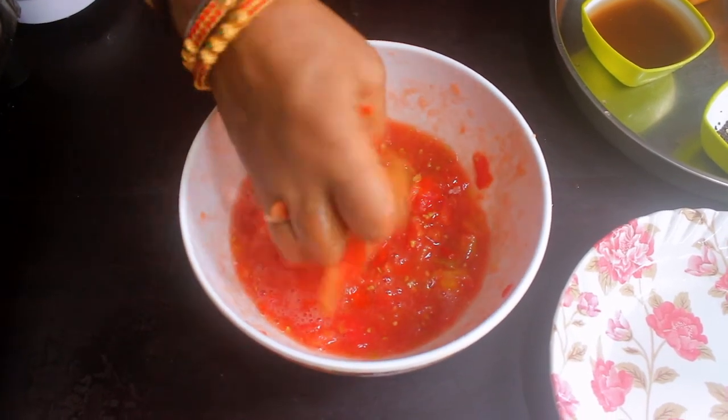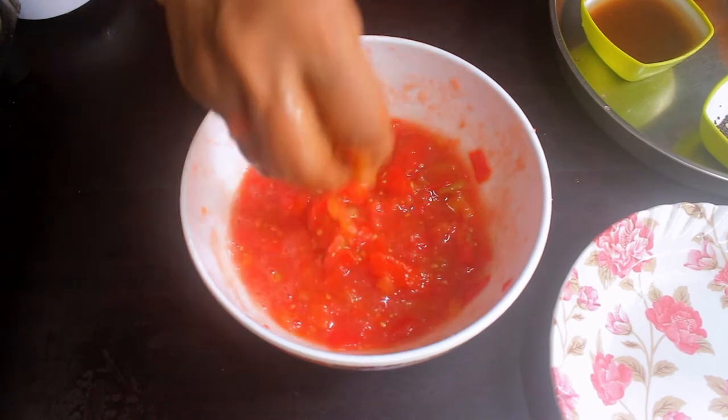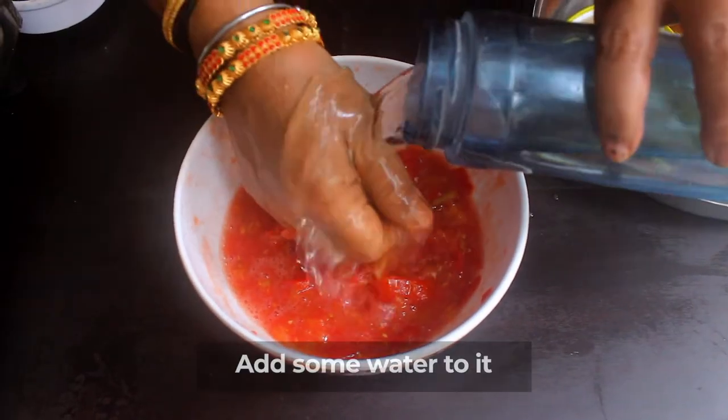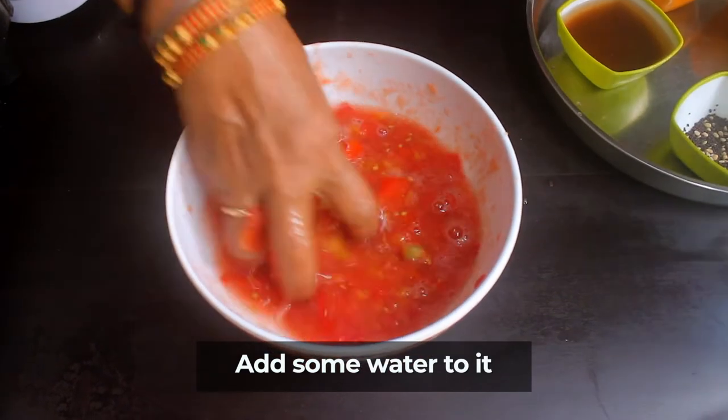I'm going to put this in the mixer and cook it in 2-3 minutes. Let it cook a little.